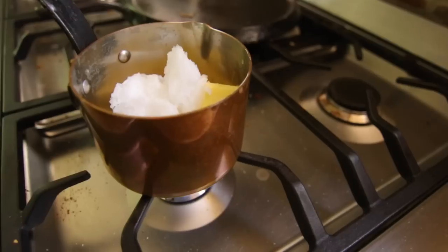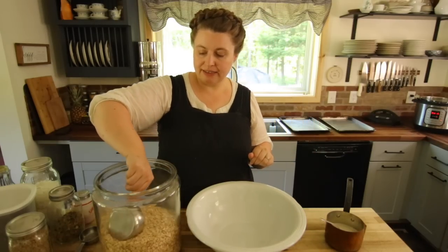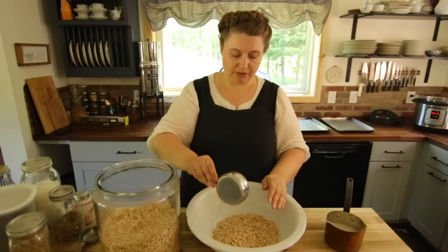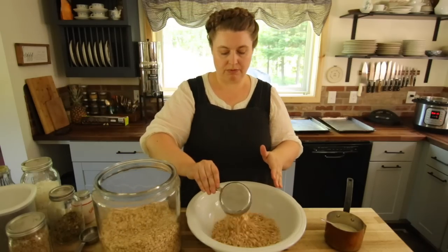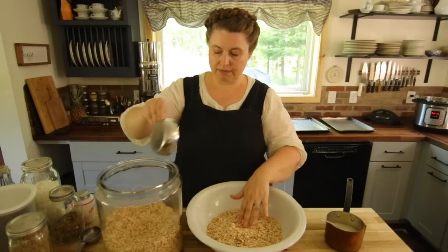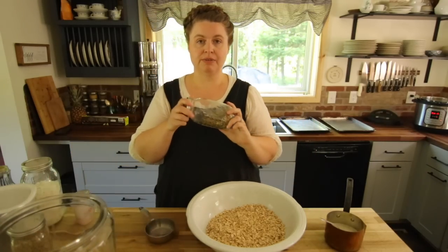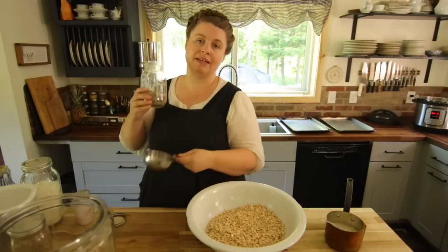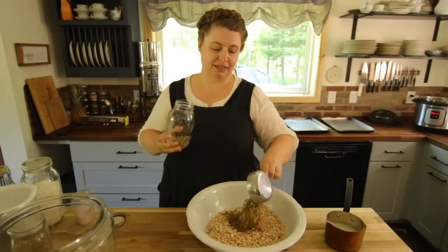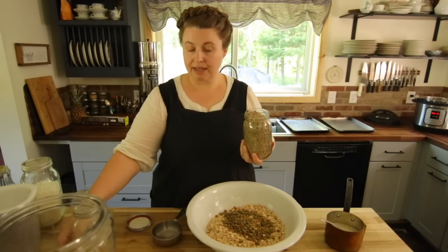I'm melting the butter and coconut oil together in my little copper pan so it's all ready to pour onto my granola mixture. Now we're adding all the dry ingredients: six cups of old-fashioned oats, and then one cup of pumpkin seeds — or you can substitute a cup of nuts if you prefer.